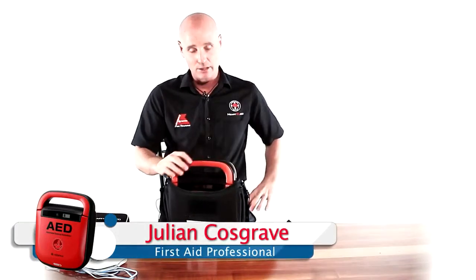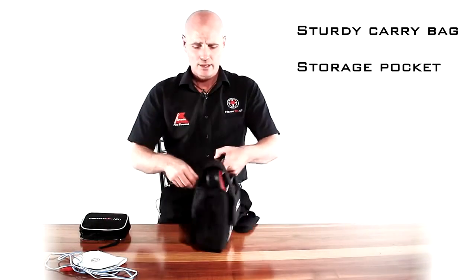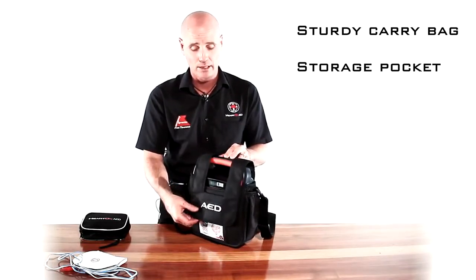The defibrillator comes in this padded shoulder bag, as you can see. It has an area in the back located to put your pads. Some people will prefer to actually have the pads already plugged into the unit, so they don't have to worry about that in an emergency.